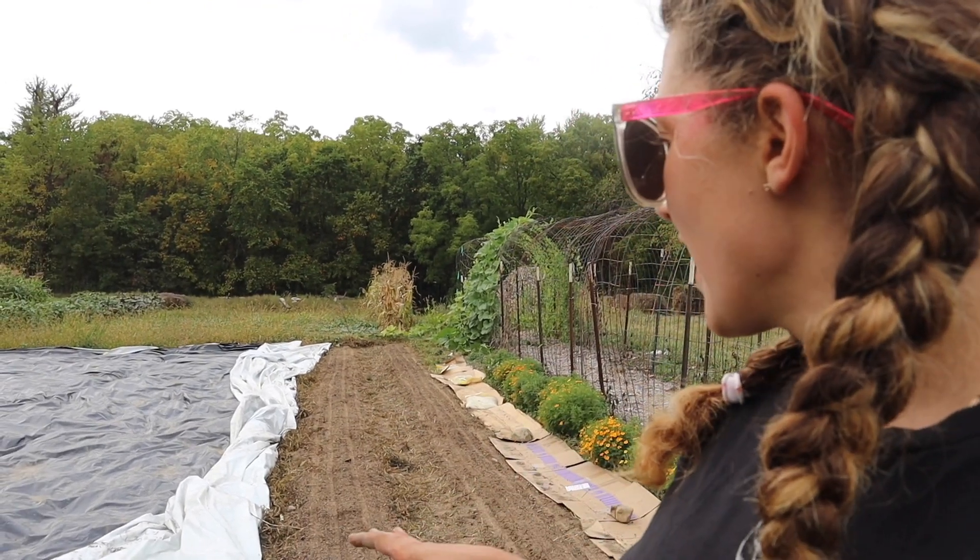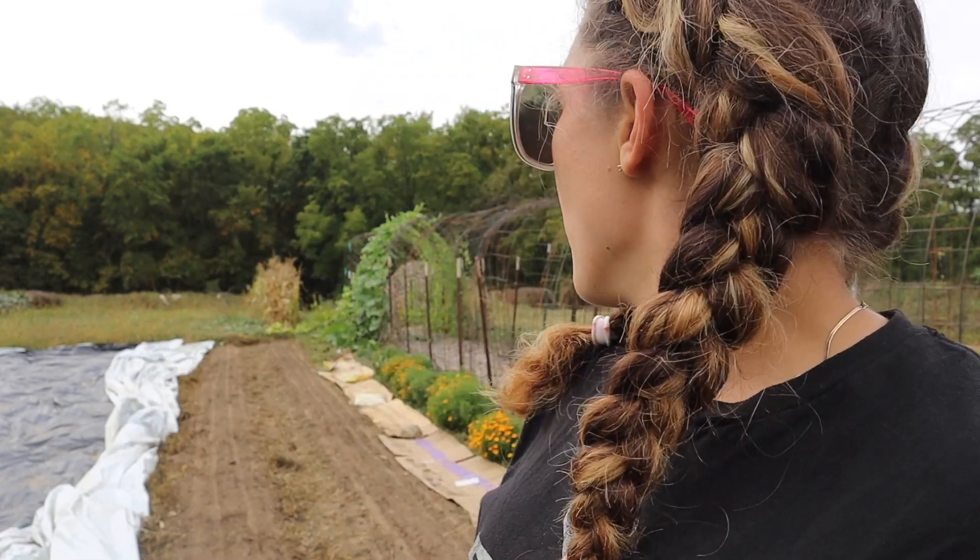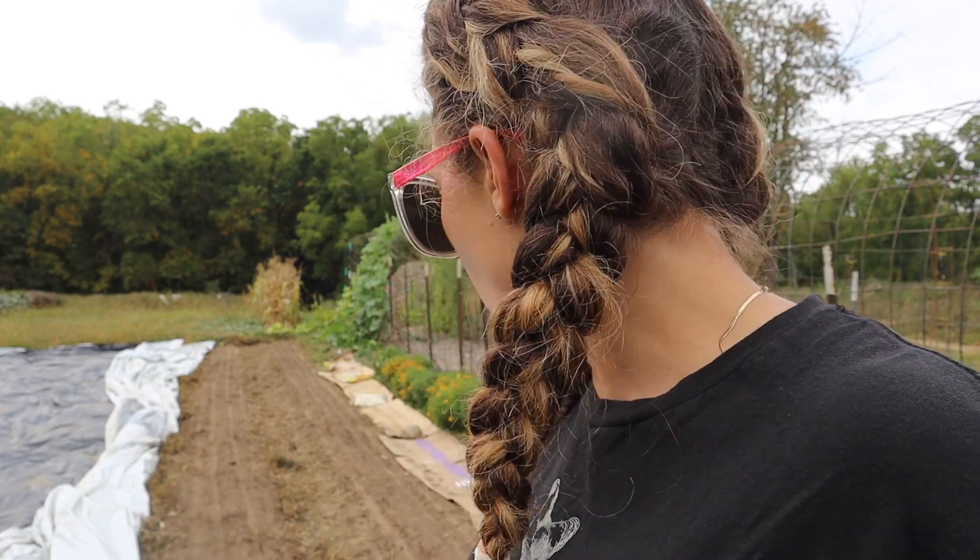Now I've got everything seeded that I needed to seed today. The second-to-last step is I'm going to very heavily water this in by hand. It's only two beds, but you want to make sure that not just the top of your soil is wet — your seeds won't have enough moisture in the soil to actually germinate and sprout — so I'm going to thoroughly soak this bed right now.